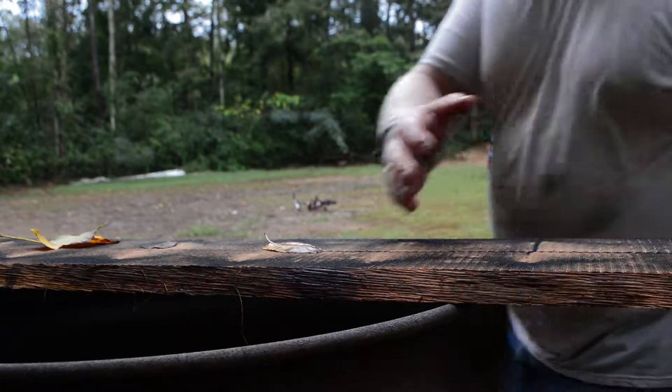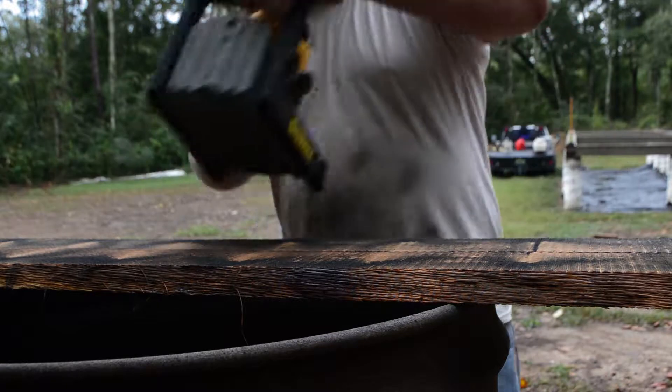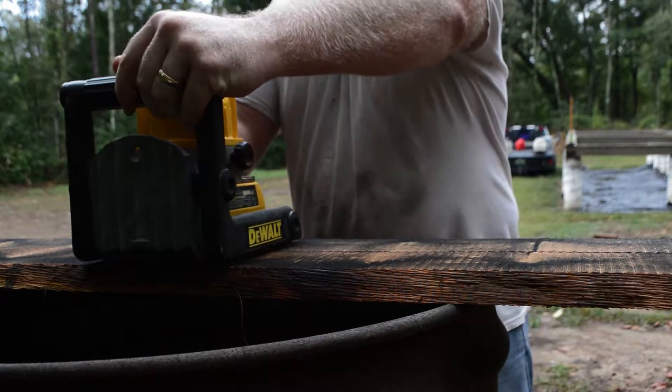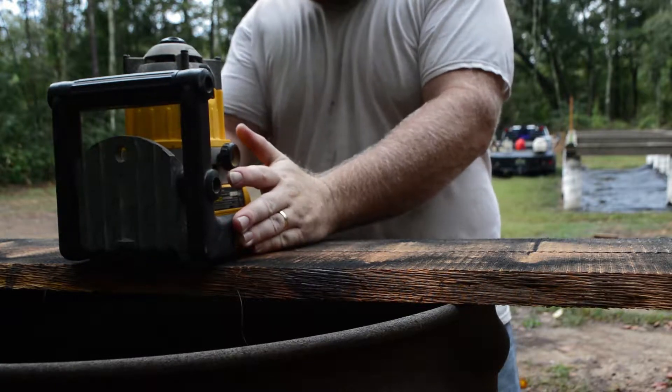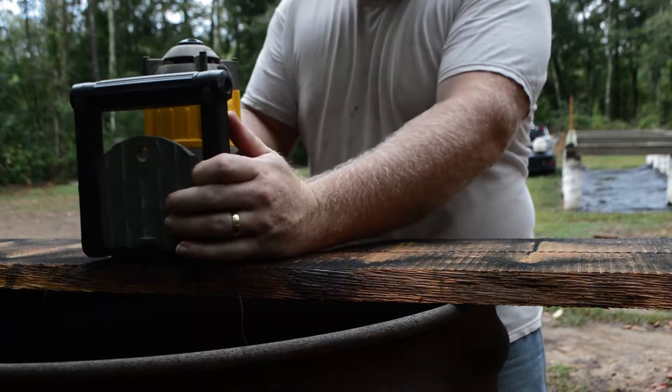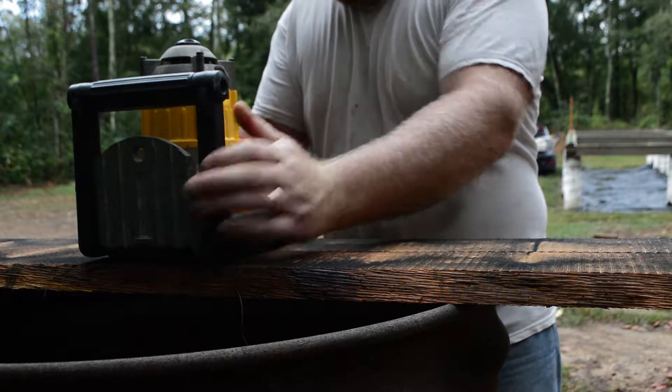This is going to be kind of a vlog type channel, so it may include some other things too, but try to make it interesting. Now we're going to go ahead and see if we can get our laser level set up here. I had it perfectly leveled here the other day, but I'm sure all has changed since then. So let's see if we can get it dialed in.